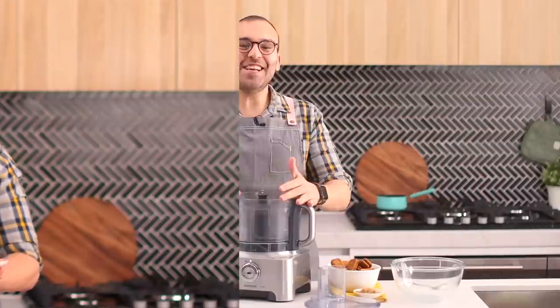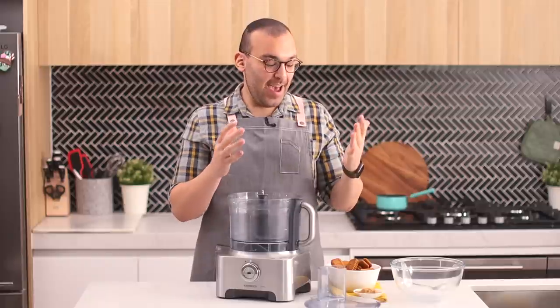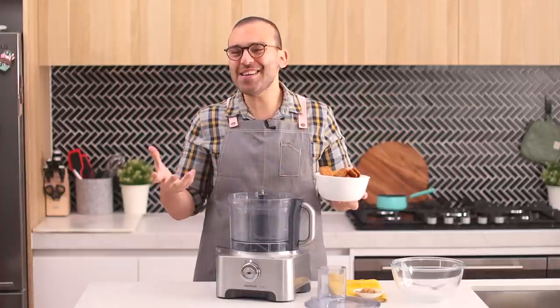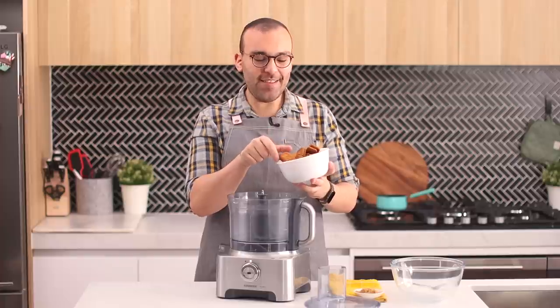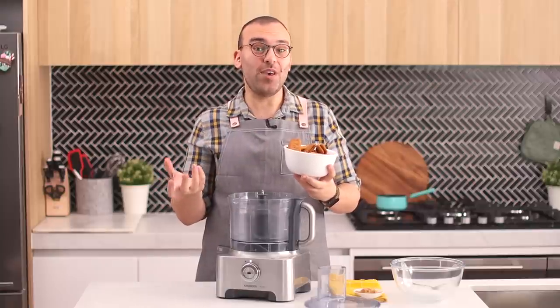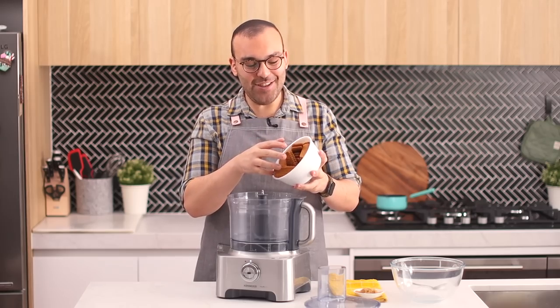Let's begin with the cookie crumb base of our pie. You can use either graham crackers — I'm going to be using Lotus cookies today. Basically any cookie will work for this recipe, but I find these have a nice spiced, holiday feel that goes really well with the caramel and bananas.